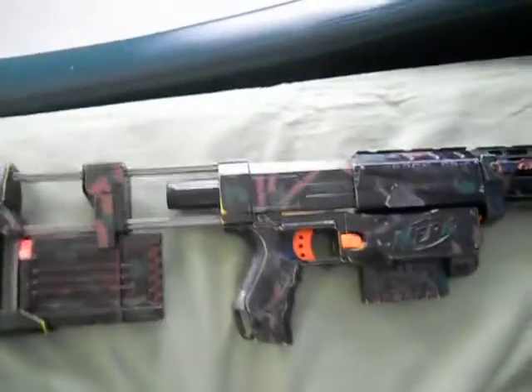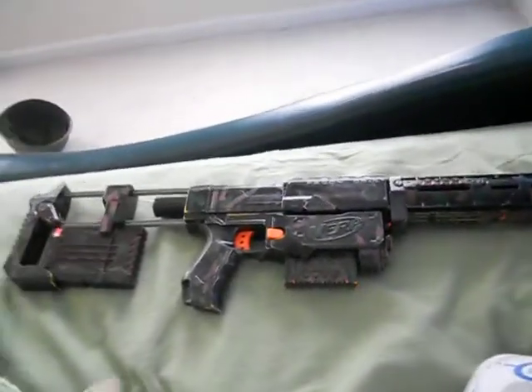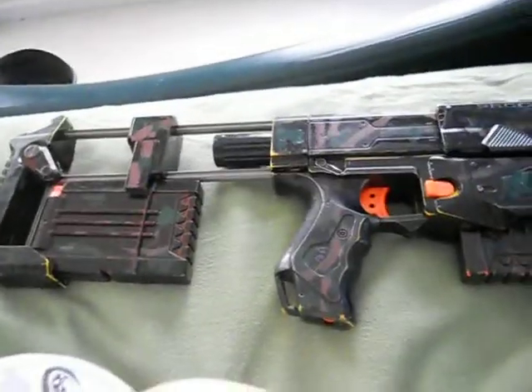Hey guys, this is Mr. Nugzilla, and this is the review of the Nerf Recon CS6. It's a really good gun. I'd recommend it for people who are new to Nerf, and it's a really good gun.